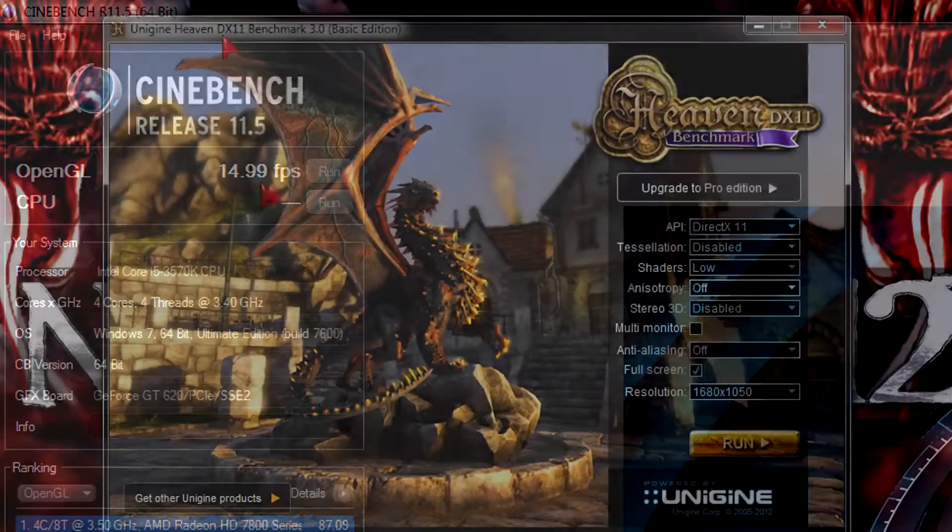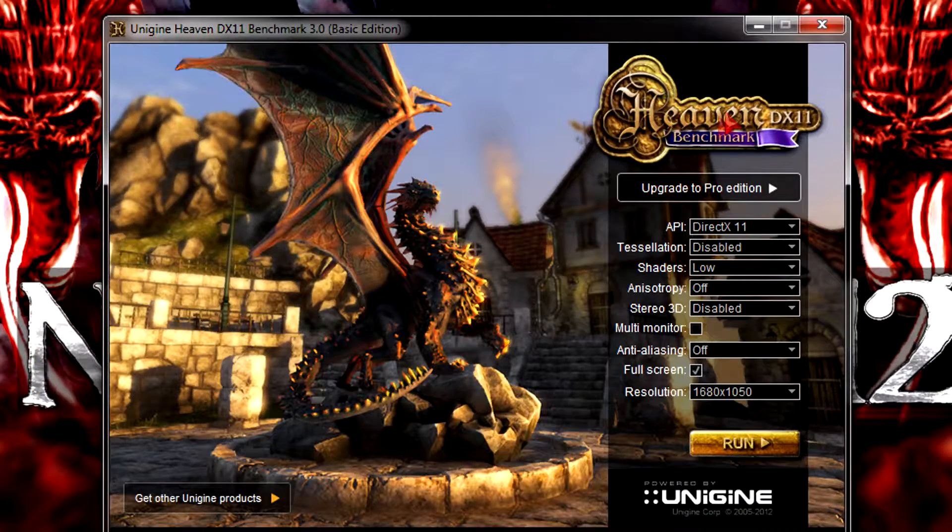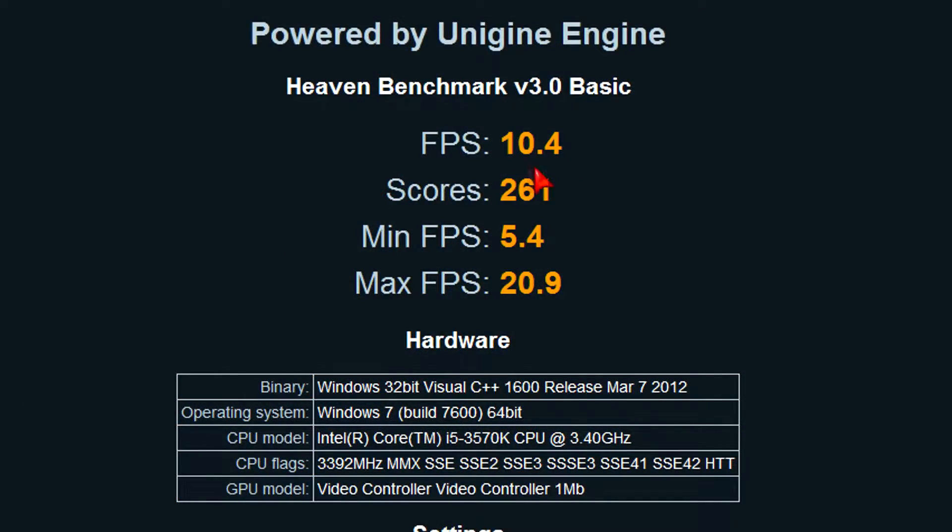Let's see how it does in the Unigine Heaven Benchmark 3.0. Keep in mind that's heavy rendering. Since this card supports DirectX 11, I'll go with that API, with tessellation disabled, shaders on low, AF off, stereo 3D disabled, AA off, running at full screen 1680x1050. The results: on average I get 10.4 FPS, 5.4 FPS minimum, and 20.9 FPS at max. I scored 261, which isn't too bad for these settings — not mind-blowing but you can't expect that at this price point.